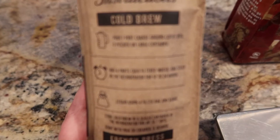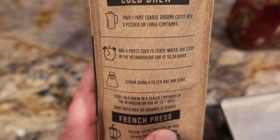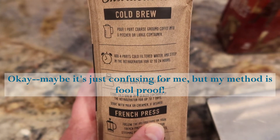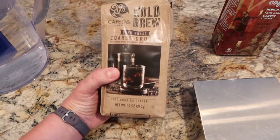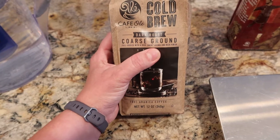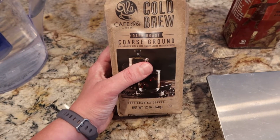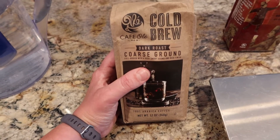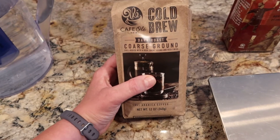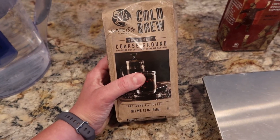The directions on the side are really confusing though. It says put one part coarse ground coffee into a pitcher and then add four parts cold filtered water — so does it mean one cup of coffee and four cups of water? I wasn't really sure. But what you need to know is that coarse ground or even medium ground coffee is going to be the best for this. You do not want espresso ground coffee. If you're grinding it yourself, go towards the middle or more coarse, because we are soaking this for 24 hours and it's going to absorb a lot of that flavor very quickly. So we're just going to use this and I'm going to follow the recipe that I normally do.